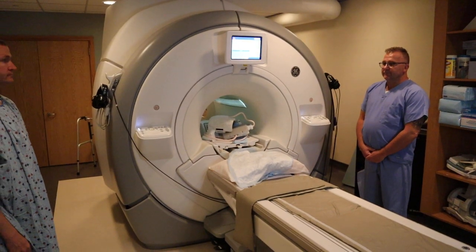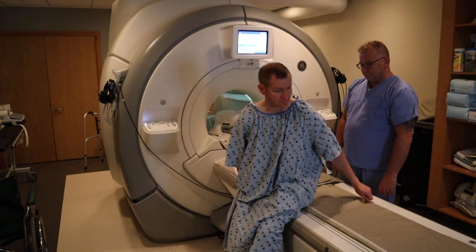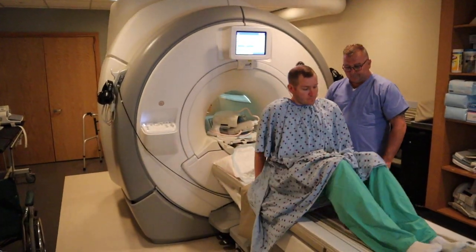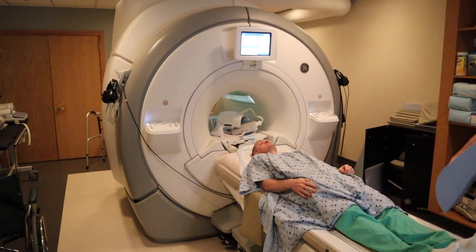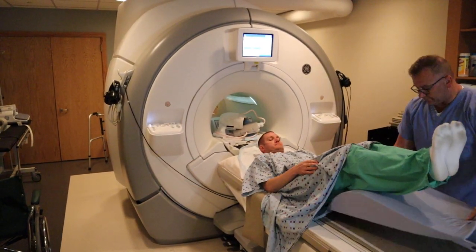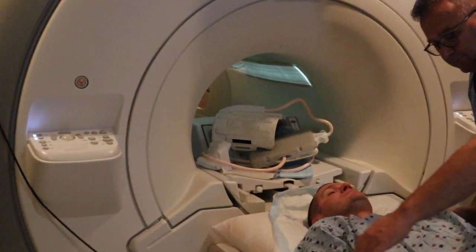We're now going to position for an MRI of the shoulder. There are two ways to position for a shoulder. You could use a dedicated shoulder coil, which is the more common approach. But for a patient with a larger body habitus, you can use the flex coil like how we did with the MRI of the elbow.